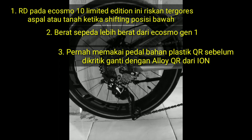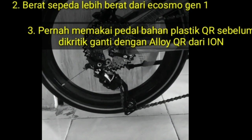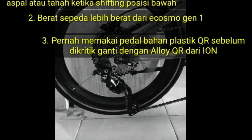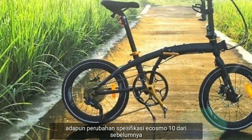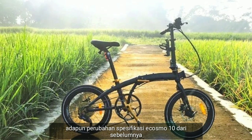Adapun perubahan spesifikasi Ecosmos 10 dari versi sebelumnya telah disampaikan di atas.